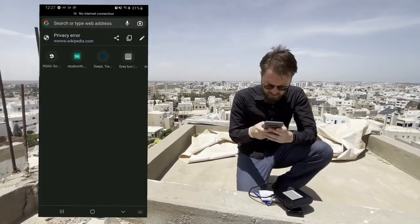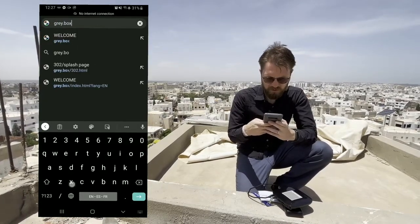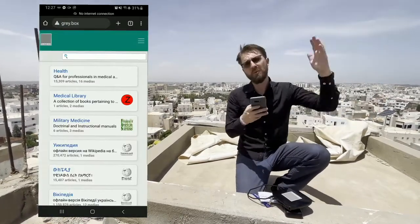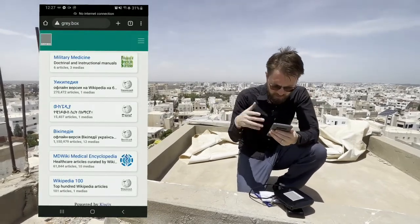The way it works is all I have to do is type an address — grey.box, for example. But if you type something else, it will simply redirect you to that address. Of course, you can change it based on your needs, and there are multiple resources here.